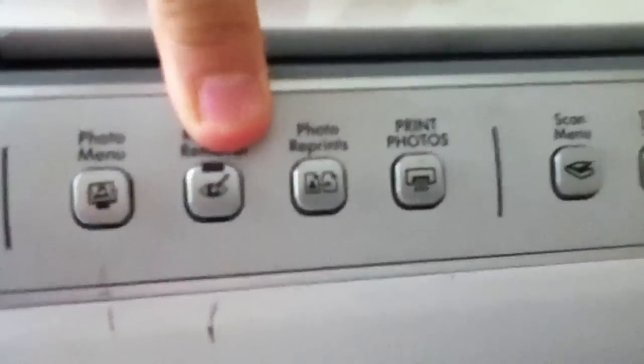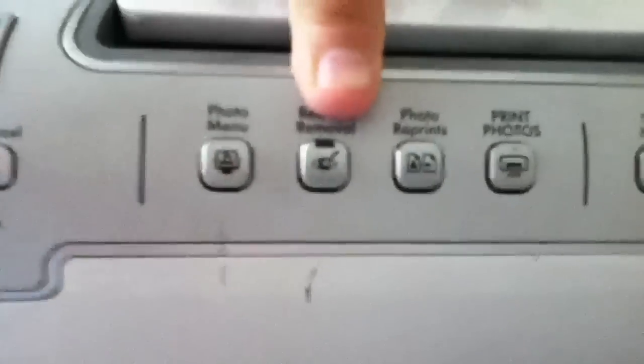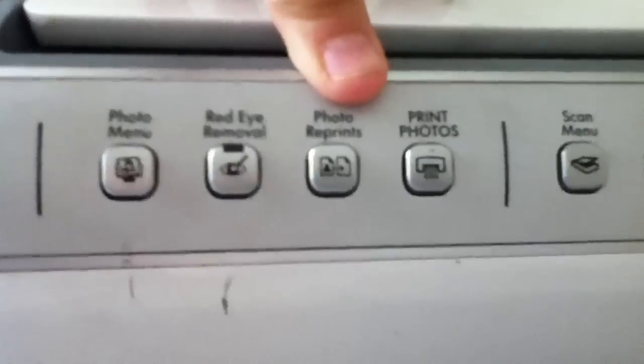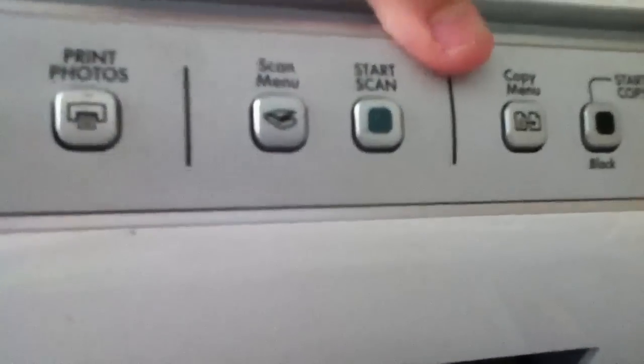We have photo menu, red eye removal for when you're taking pictures and the person has a red eye — like how pictures make the eye red, you can get that out. Photo reprints — you want to put a photo in there and reprint it. Print photos. Scan menu. Start scan.